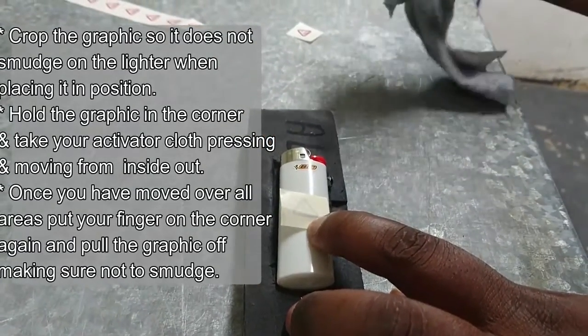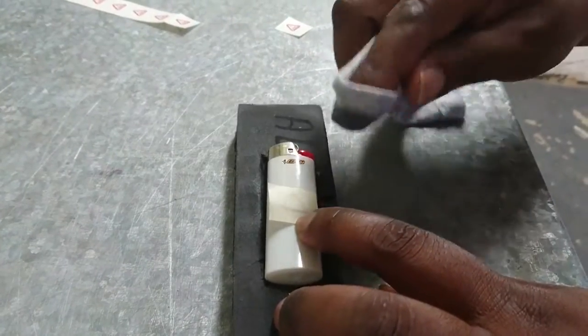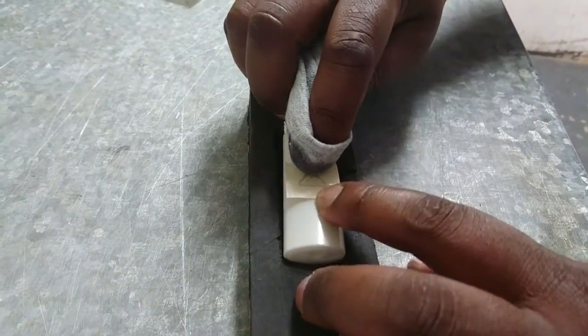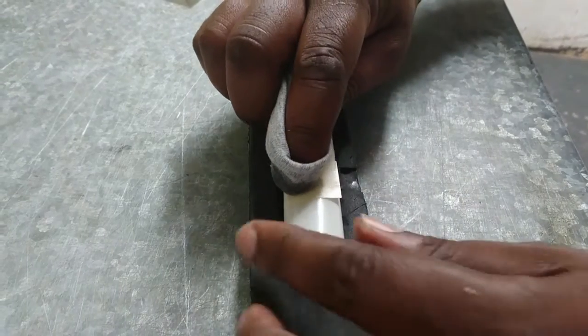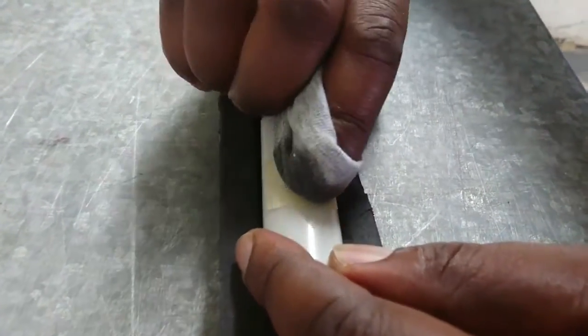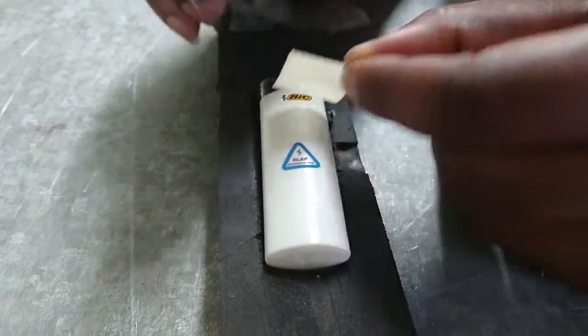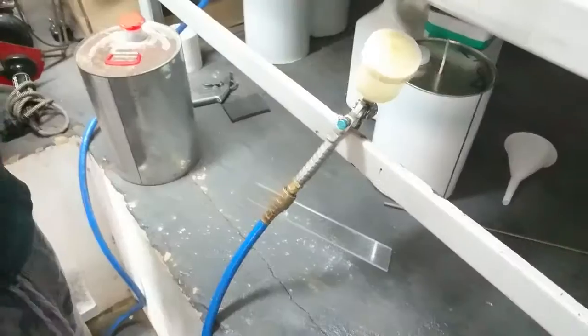Place your index finger on there to keep the graphic in the right place, and slowly from the center down, moving out. Do not move the paper away until you're 100% certain.